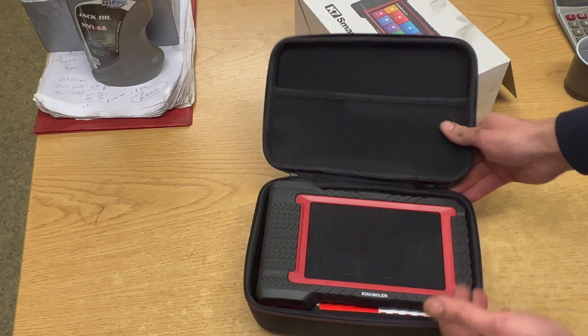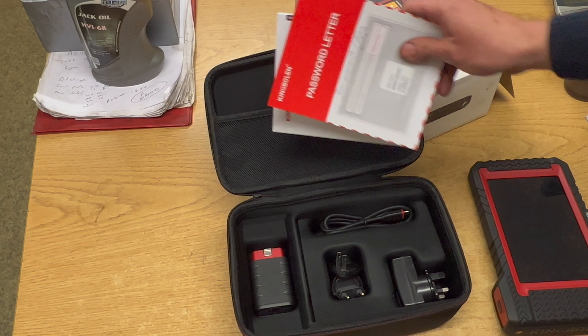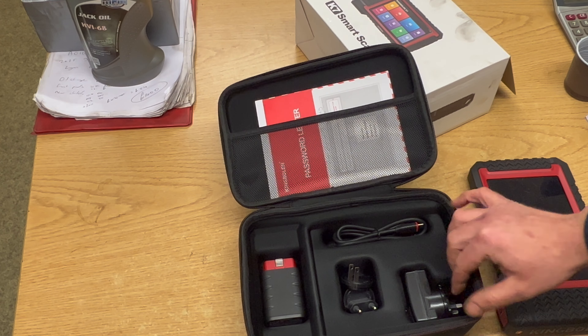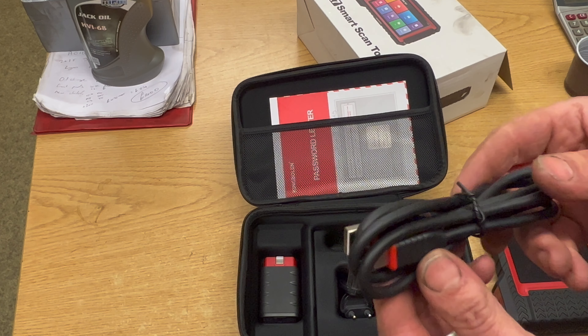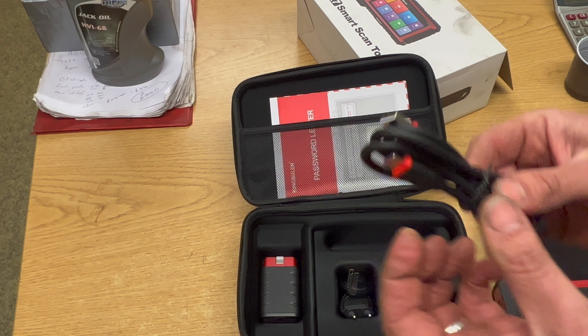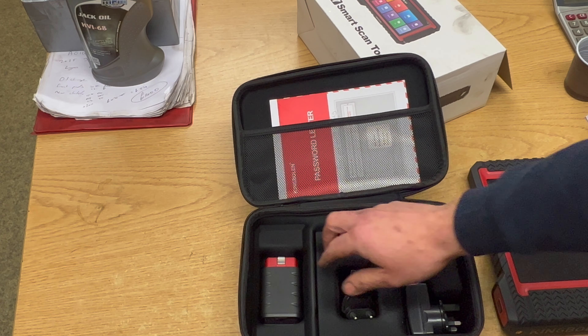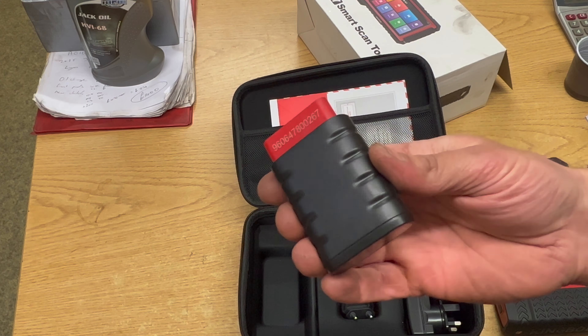We've got an instruction manual and the password letter, which is basically the serial number and the activation code to set it up. It was really straightforward — had it up and running in about five minutes. We've got the main charge plug, a USB-C cable for charging and connecting to a computer if need be, a couple of different adapters for other plug types, and then the actual Bluetooth dongle connector as well.